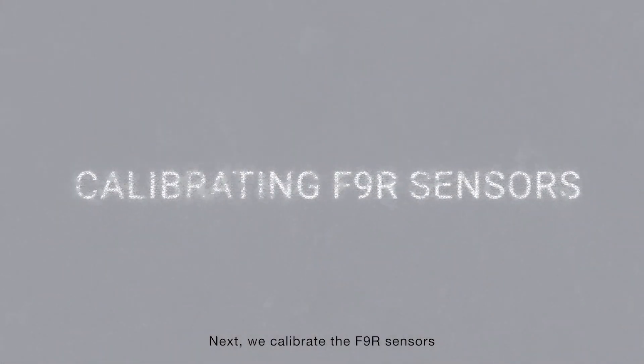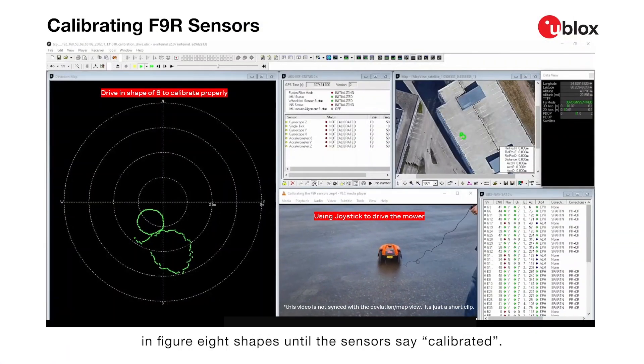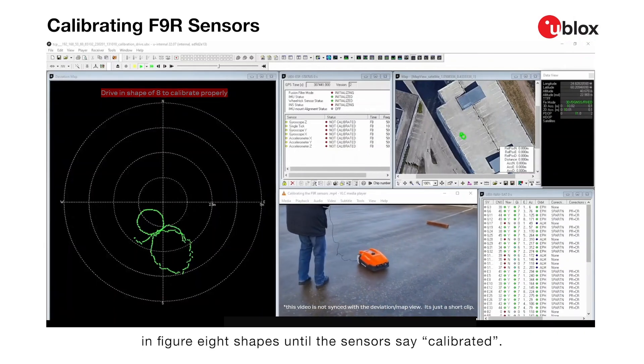Next, we calibrate the F9R sensors by using a joystick to manually drive the mower in figure-eight shapes until the sensors say calibrated.